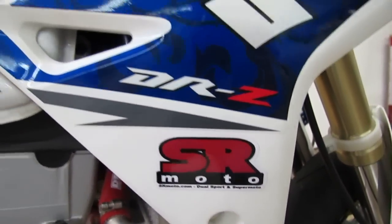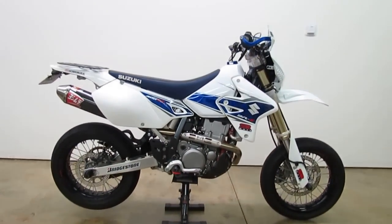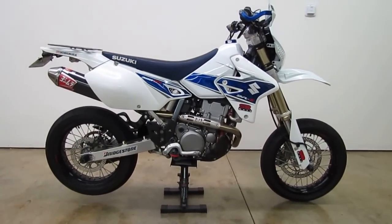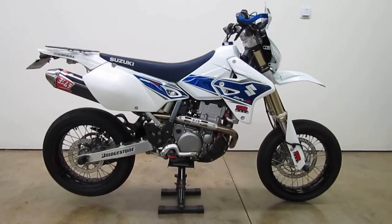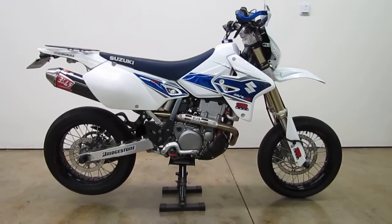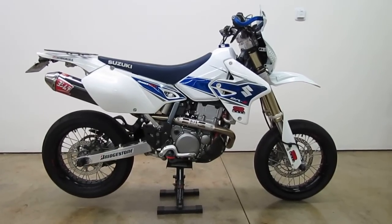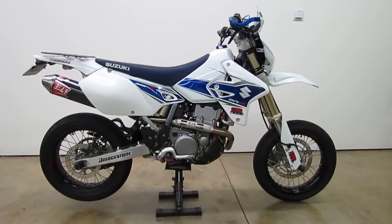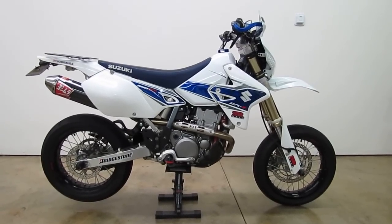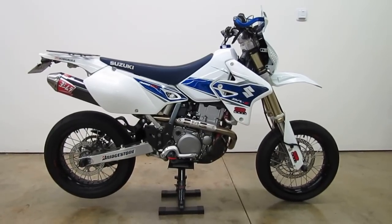Hi, this is Brett from SRMoto.com. I wanted to give a quick overview and demonstration of the Yoshimura RS2 Performance Exhaust Package that we sell for the Suzuki DRZ400S and DRZ400SM. This package will work on either of those bikes starting back with the 2000 model year all the way up through the current model year.